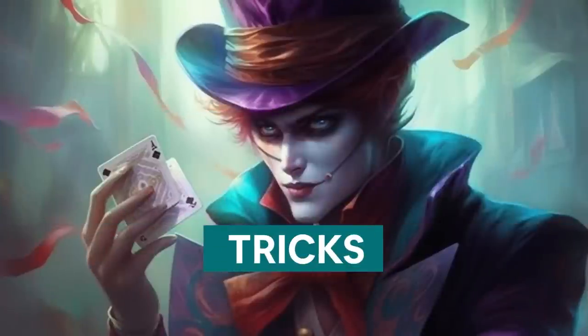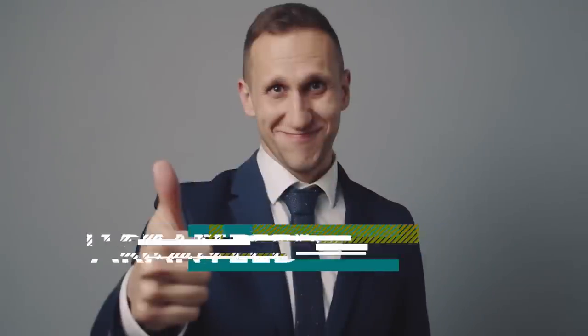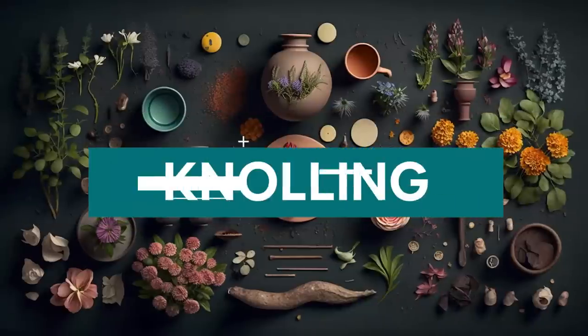Do you want to know one of the most powerful prompting tricks in the book — the kind of images that are almost guaranteed to grab people's attention? Let me introduce you to knolling.